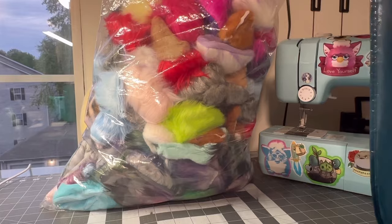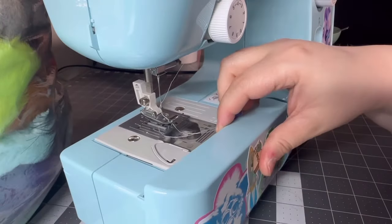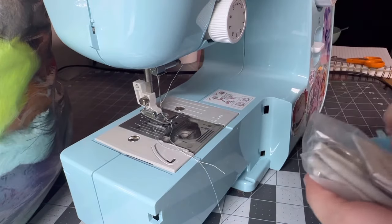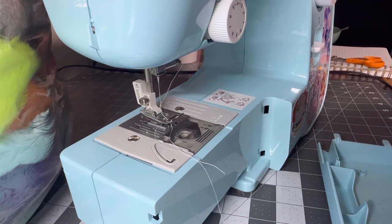In this bag — it's a lovely tote bag — you can see I already started making a few of them. So this part of the sewing machine actually comes off, and this is where I have a little baggie with needles, cleaners, screws, and a little screwdriver.